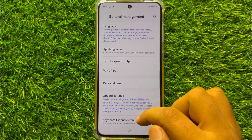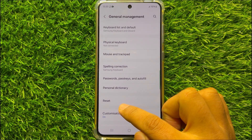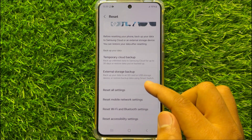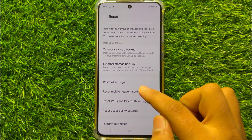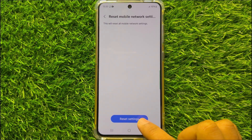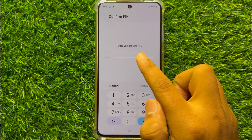Now in General Management scroll down and click on Reset, then scroll down and click on Reset Mobile Network Settings. Now here click on Reset Settings and enter your lock screen password.